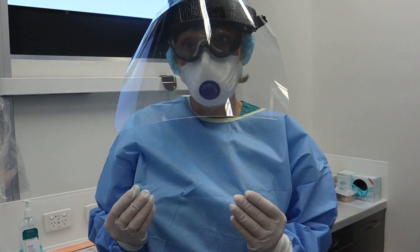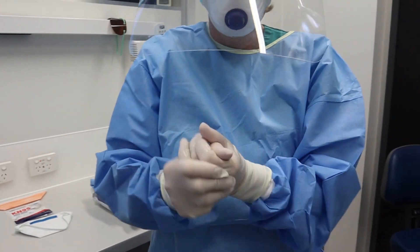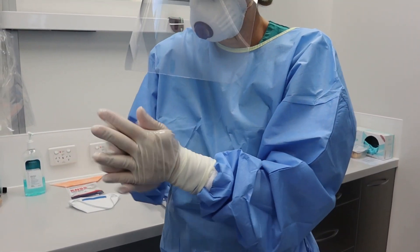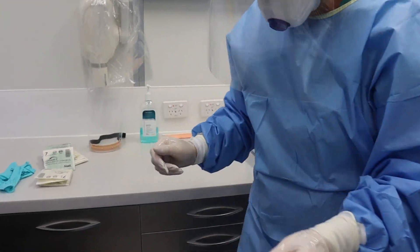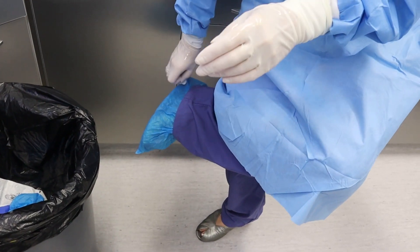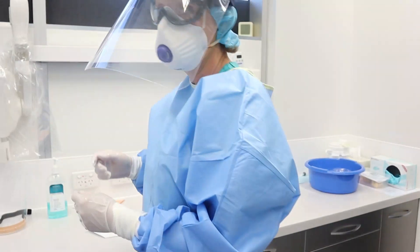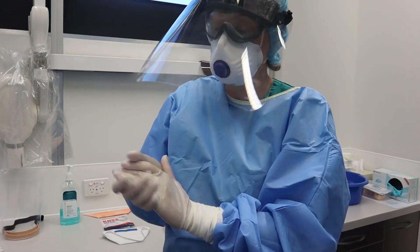Then do a little hand wash technique, because if there's been any hole in the glove there could be contamination. Then I remove my shoes, starting from the bottom — take my shoes off. And again, a bit of a hand wash.